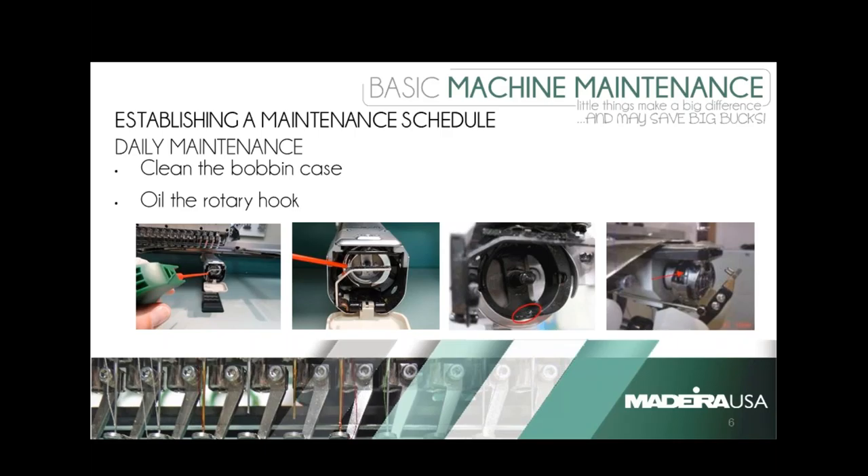Let's break down that maintenance schedule into daily, weekly, monthly, three-month, and six-month — this is where we'll spend most of our time. I'm holding off a little bit on the questions coming in because I know things will be answered as we go through. Marcia, if you could talk to us about what you recommend is done daily to the machine.